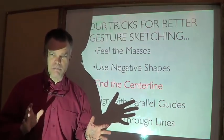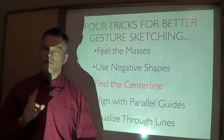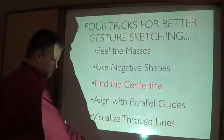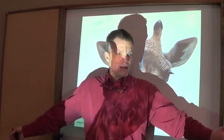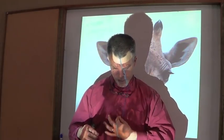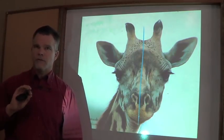After blocking things in, I stop and check my proportions - did I make the head too big? That's also a great time to put in some reference lines to help you keep symmetry and orientation. The first is the center line. On something bilaterally symmetrical like our giraffe, both sides of the head look similar. I'll actually draw that center line with my non-photo blue pencil across the face - it helps keep things symmetrical.